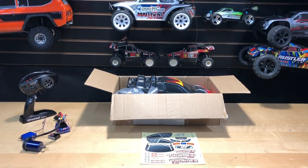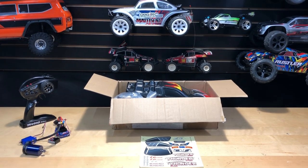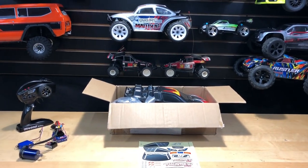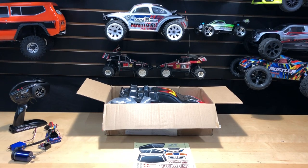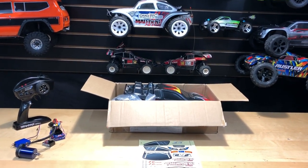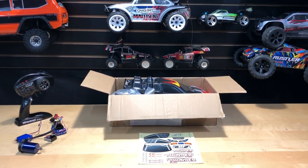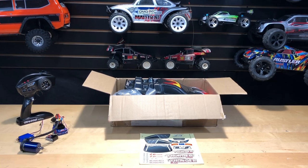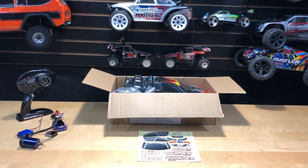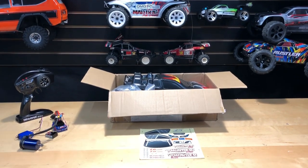What's going on guys, Joe with OMG RC here. So today I was contacted by Banggood again to do another review, big shout out to Kiddo Pan for contacting me and giving me the opportunity. Also to all my OMG RC subscribers leaving those comments and thumbs up — we're over 1,500 so I definitely appreciate that, a lot more than what I thought was going to happen this year.